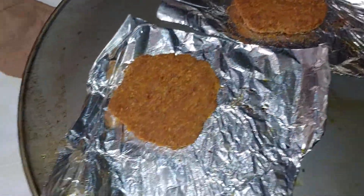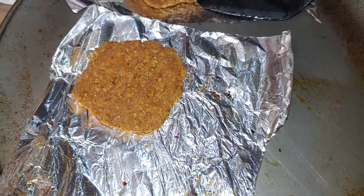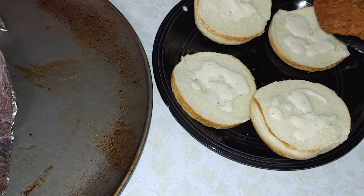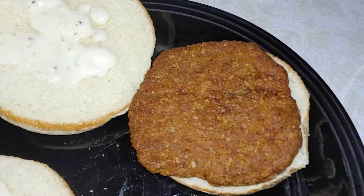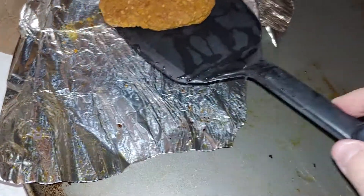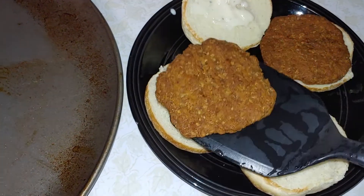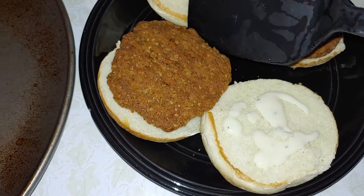Should be done now. Nice crispy, so much crispy. Oh yeah, that sizzle. Look at that. Let them sit a little bit longer — it says 10 minutes for each one, but it's more like 15 per side. Clearly it's done.